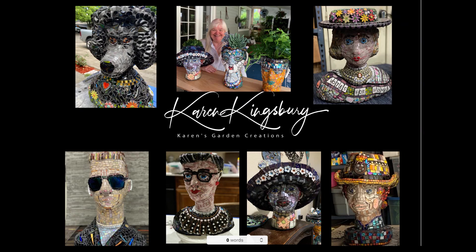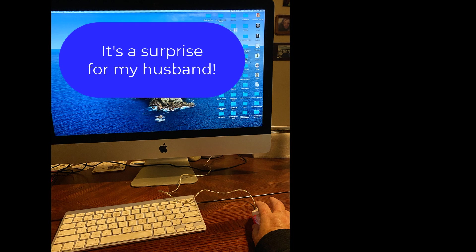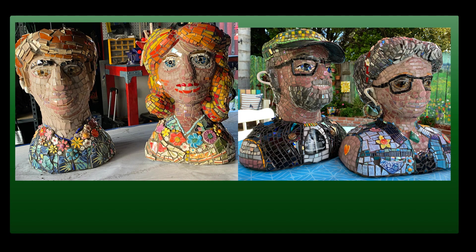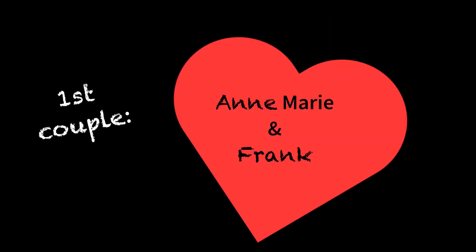Hi, my name is Karen Kingsbury. I really like to make garden art, and lately I've been making a lot of these head planters. I've made so many that every once in a while people ask me to make their own likeness in a head planter, which is both fun and intimidating. This is a story about a couple who've asked me to make their likeness, and I want to show you what happened when I did.